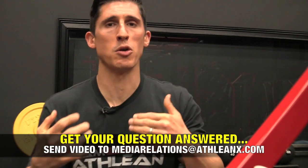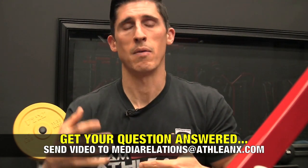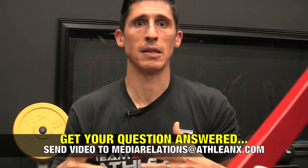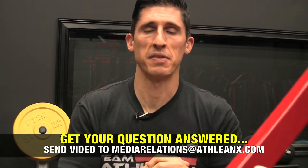I hope you found this helpful. Remember guys, if you want your Ask Jeff question answered here, all you've got to do is record a video of you asking the question that's been most on your mind and I will do my best to answer it in a future Ask Jeff segment. If you found this video helpful, make sure you leave a comment and a thumbs up below. I'll see you guys over at ATHLEANX.com.